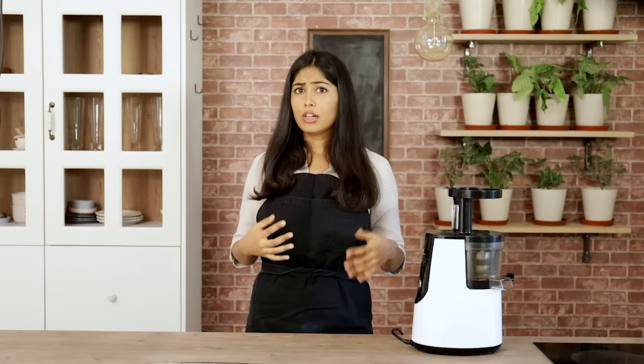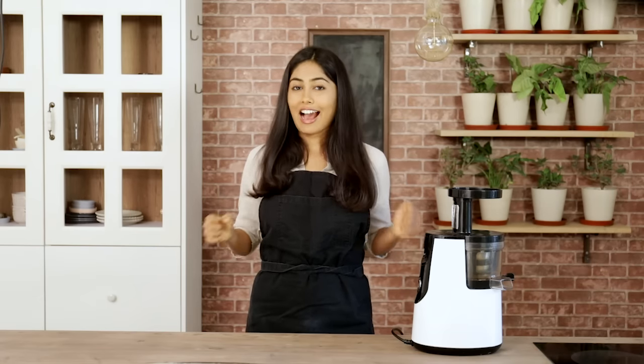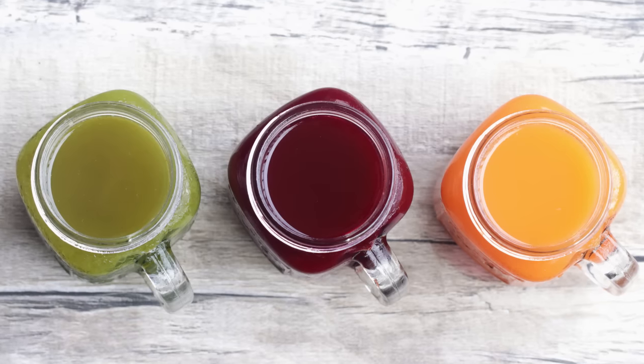Of course, the easiest thing to do is to drink just one type of pure juice at a time — either ash gourd, coconut, or a vegetable. But sometimes you just need something different, something more tasty. So let's dive in. I'm going to show you how to make these awesome juices.